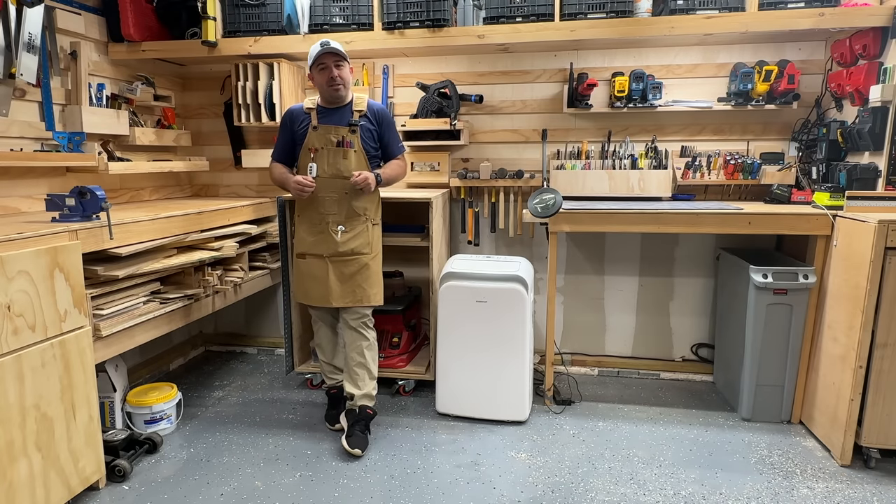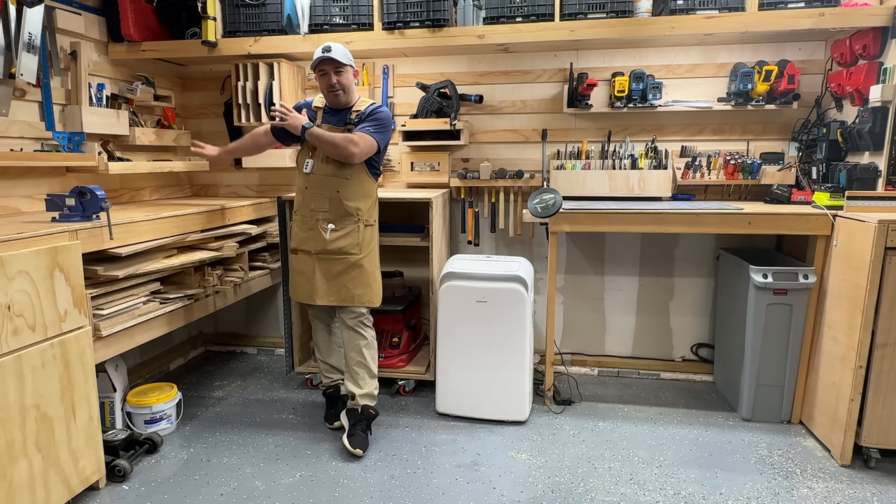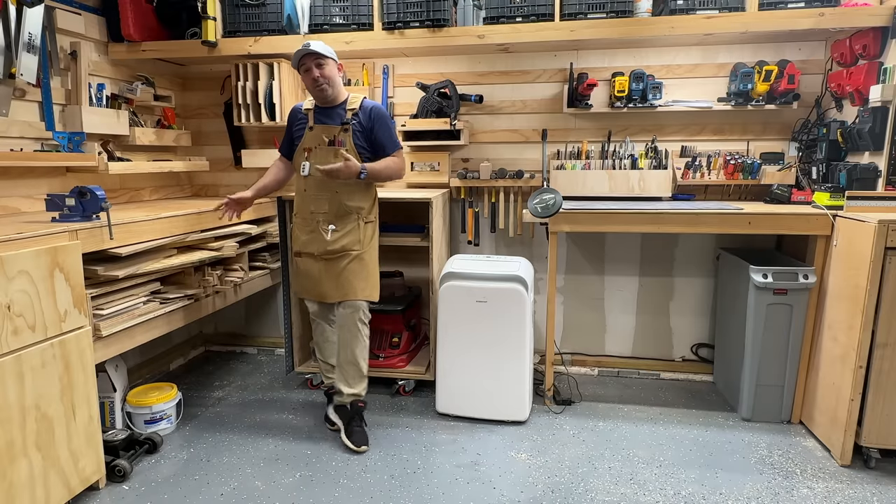Hey everybody and welcome to Bittner Built. Today I'm going to be focusing on the corner of the workshop, the dead zone, the zone of just not goodness, especially in my shop.